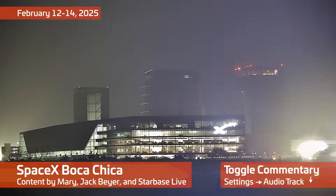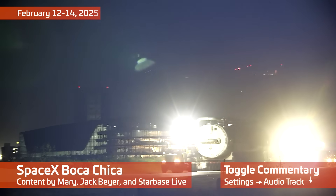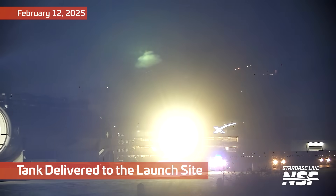Wow. Okay. That last thumbnail was a little spicy, but a disturbing number of you really want Starbase to explode. I even said right in the title — I promised that Starbase did not explode.